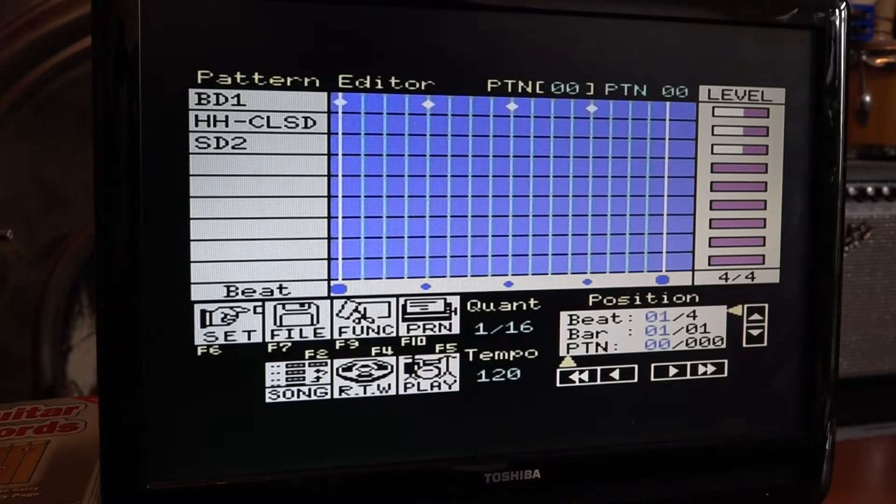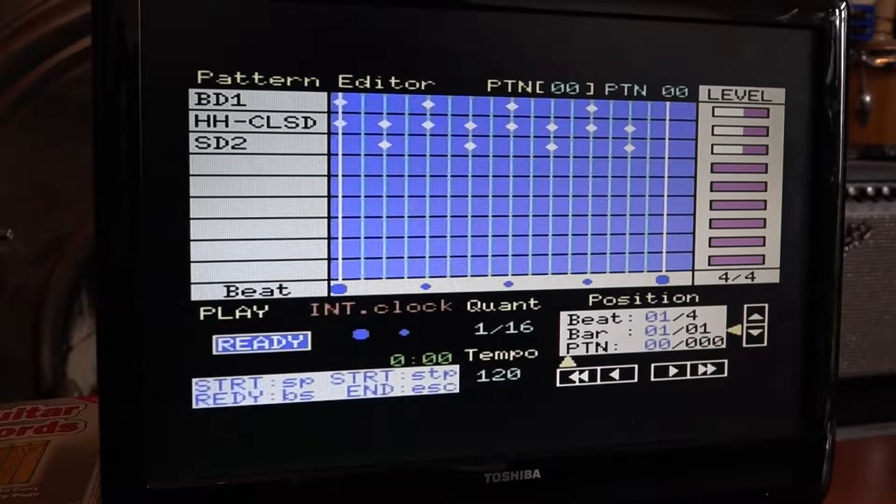Hi-hat closed — I'll have hi-hat on every other note. If you make a mistake and put a note in the wrong place, you just press the space bar again and it's gone. The snare drum will have one every other beat like that, and there's a basic pattern. You go down and hit play, hit the button, and there we go. That took seconds to program.